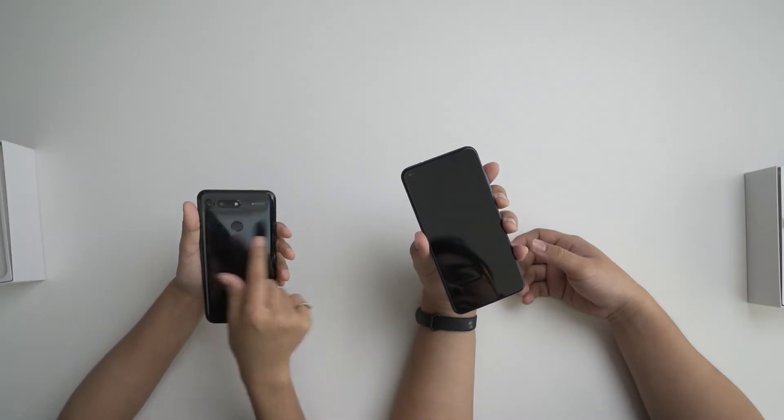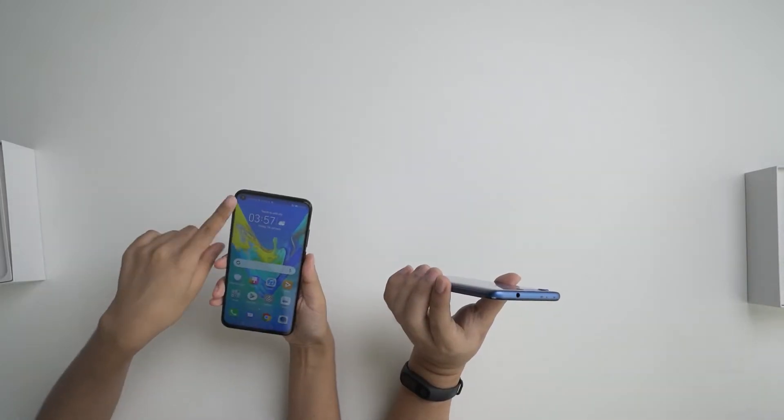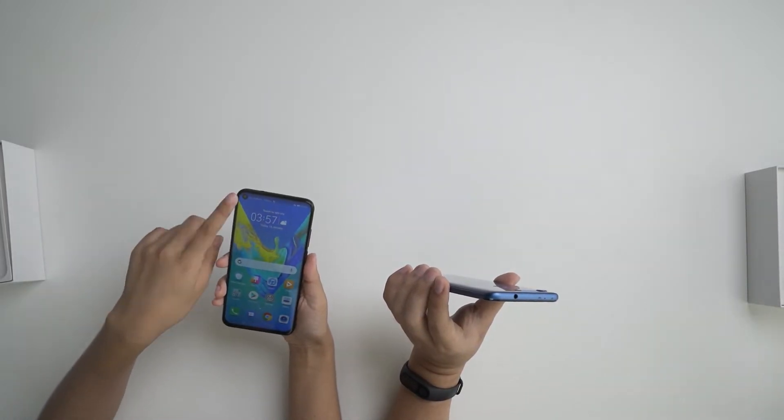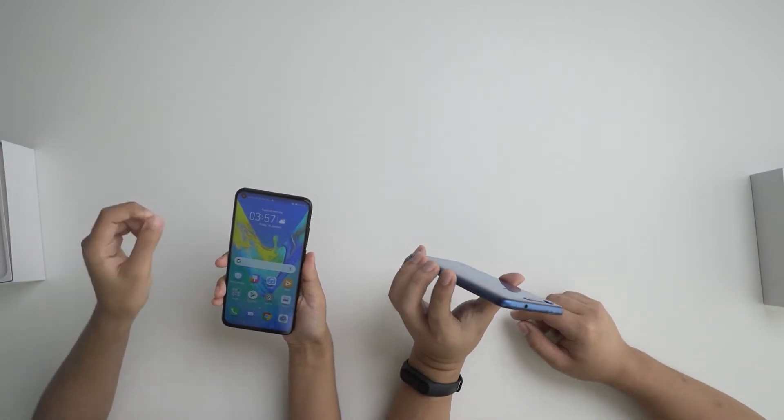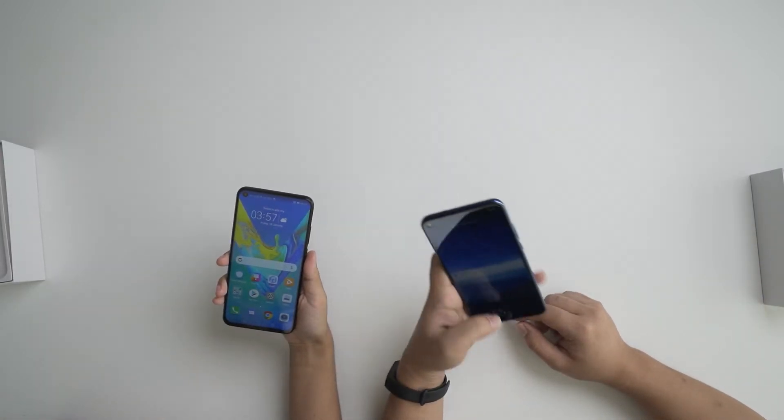Design-wise, let's talk about the rear fingerprint scanner, and then this is one of the first phones in the world to have the hole display cut-out, and this one is at quite a tiny 4.5 millimeter diameter.